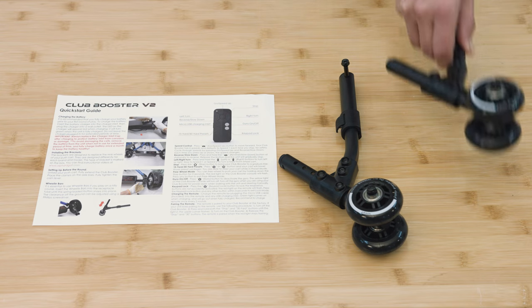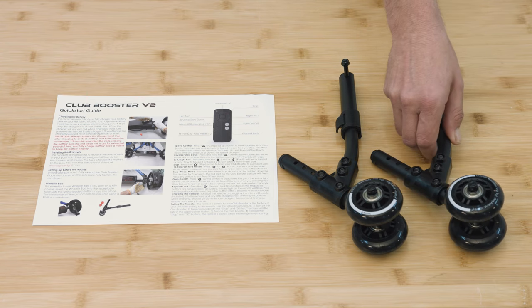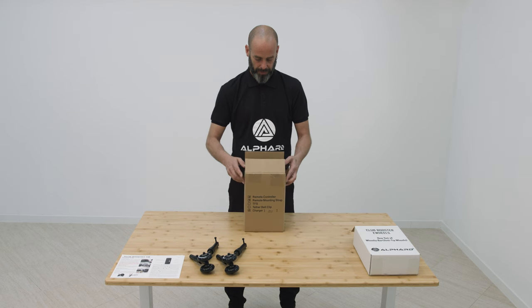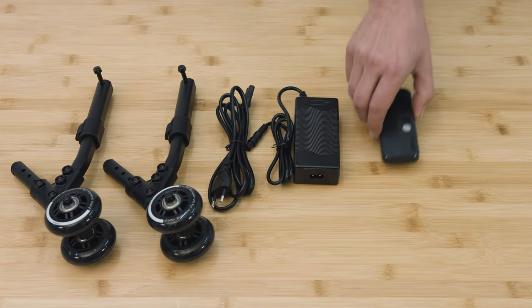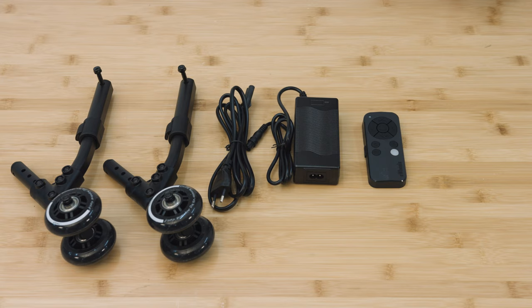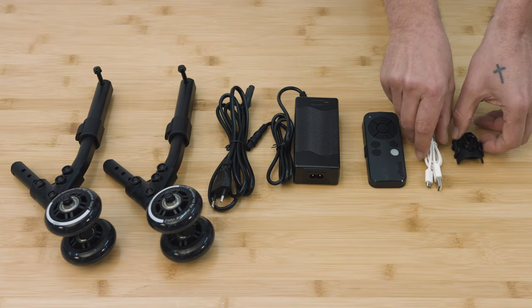These are the anti-tip wheels. This is your main V2 Club Booster Charger. Here is the remote and the remote holder and charging cable.